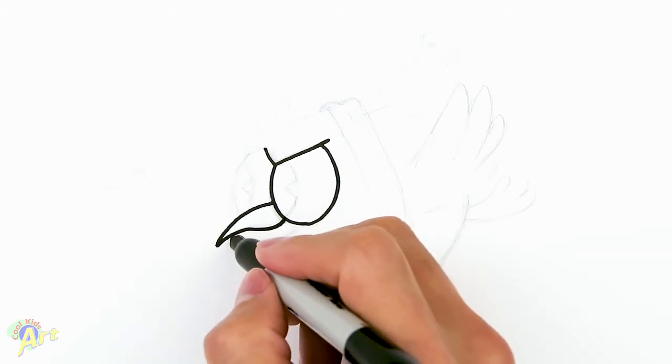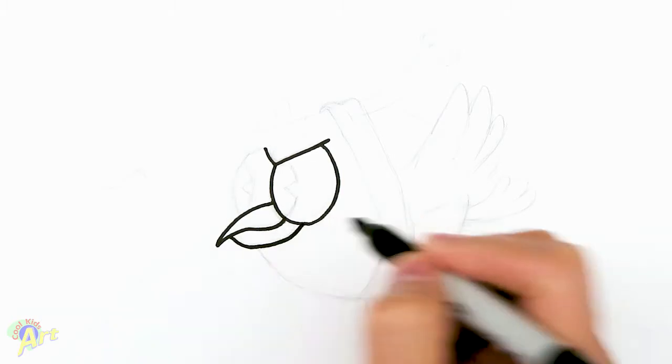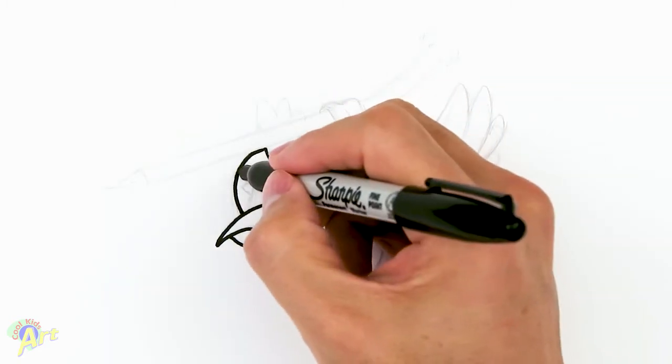And then for his lower beak, we're just going to start out here, come down and then kind of flatten out, and come back into the eye. Then we've got to draw the other eye, so we're going to just kind of round it — a little bit flat on the top for the nail. Now we can finish off the eyeball.